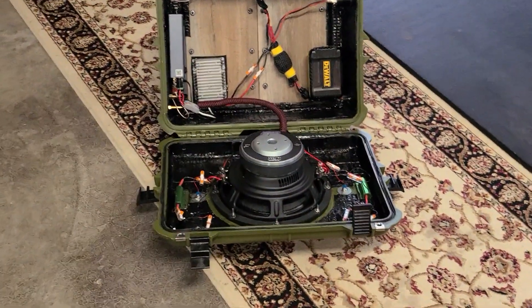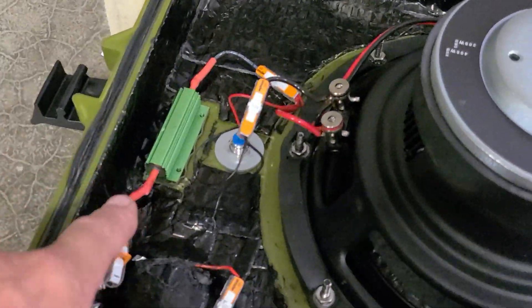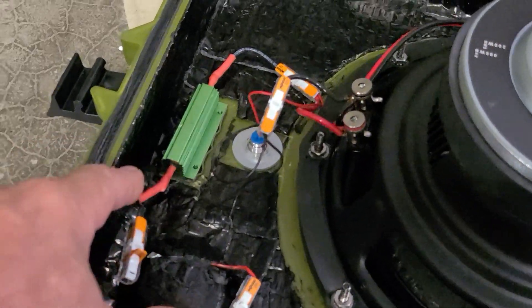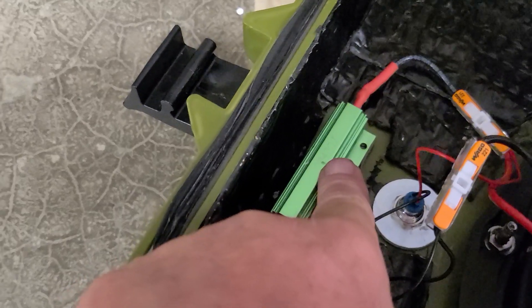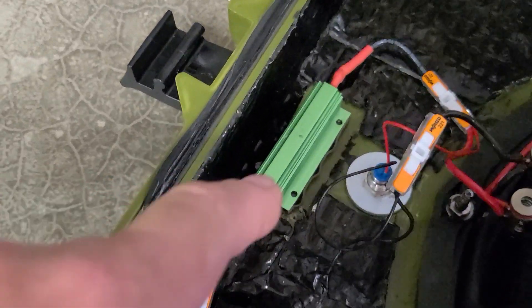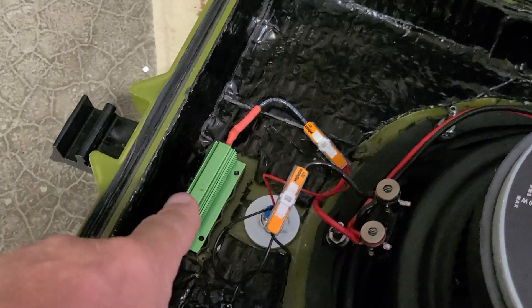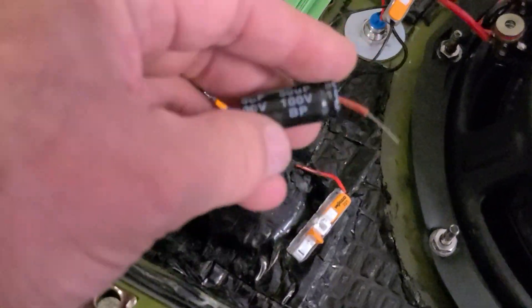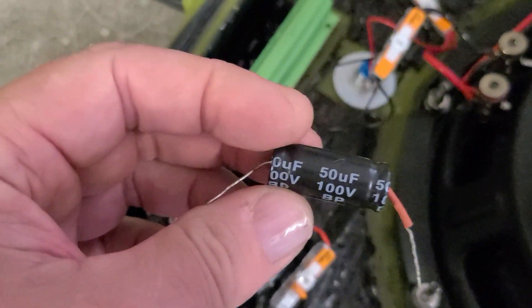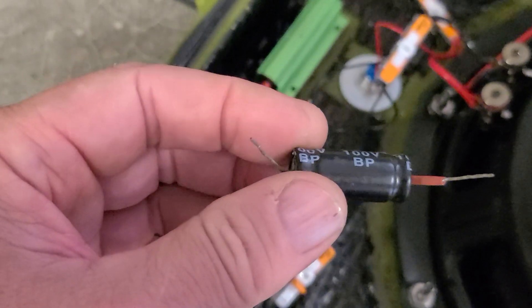The way you do that is with these resistors. You can get them on Amazon for a couple bucks each. This is a 100-watt resistor, 47 ohms of resistance. What this does is I parallel the output of the amplifier into here — parallel it over on the positive side — to knock the power level down.